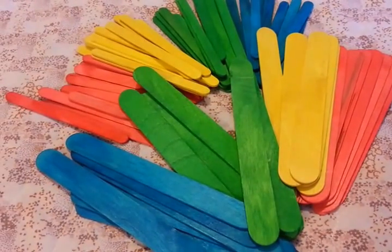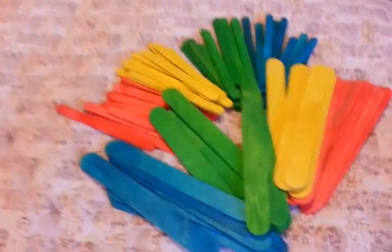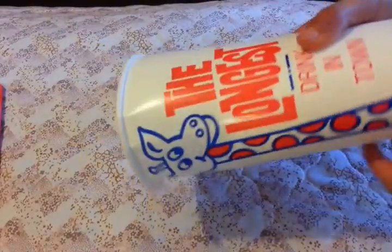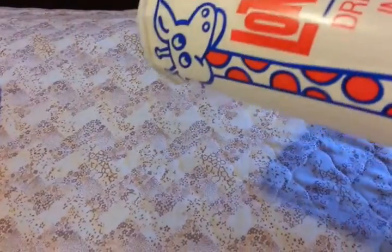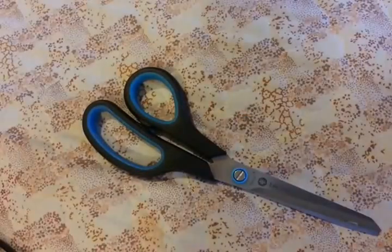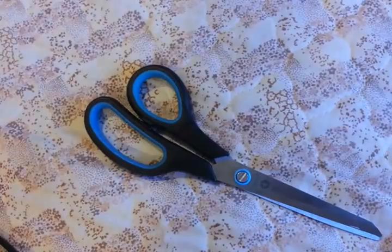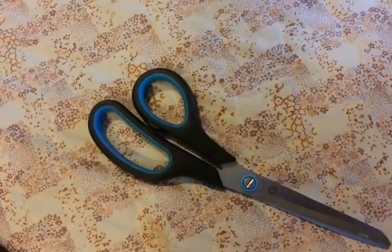Another important thing is some sort of paper cup to make the inside of our pencil holder. You can also use cardboard to make a cylindrical shape instead of going out to buy one. The next thing you need is a pair of scissors — they have to be sharp because you may want to trim your popsicle sticks.